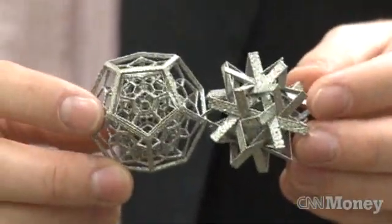Take a look at this. This is a titanium structure within a structure within a structure. There's only one way to make this — it's called additive manufacturing.